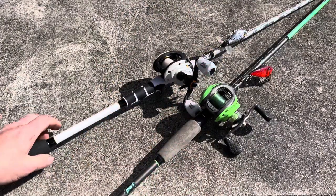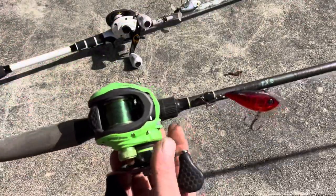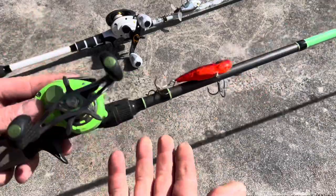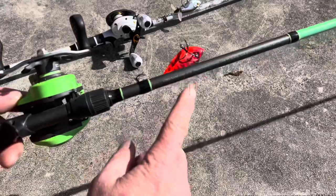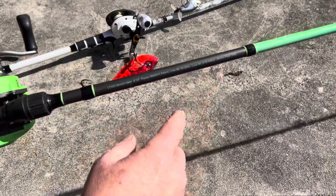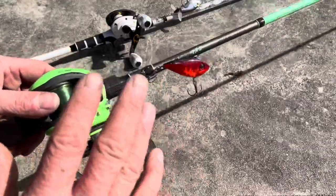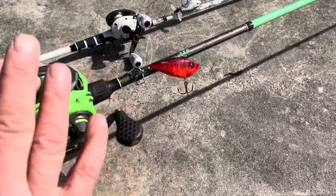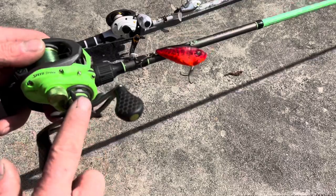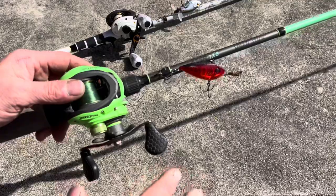Let's talk about these combos. First off you've got the Lew's TXS Speed Stick. I've had it for about a year and a half. This is a six foot ten inch medium heavy, good for 10 to 20 pound line and up to a 5/8 ounce lure, fast action tip. This combo has been great especially for finesse baits, Texas rigs, things like that. The 7.5:1 reel makes it even easier to catch up — works really really well for that.